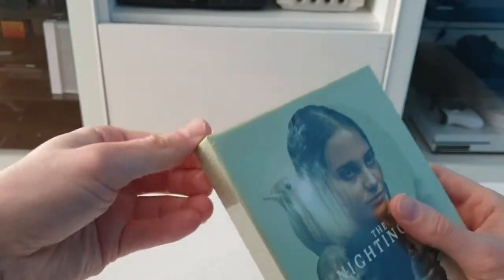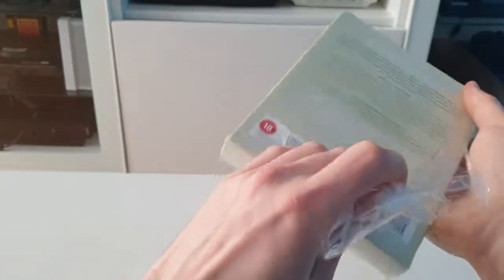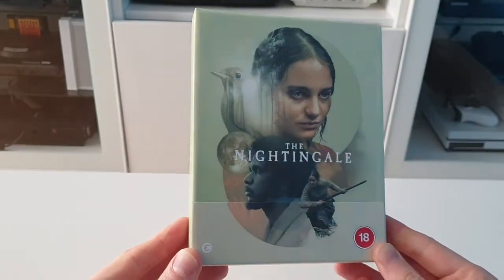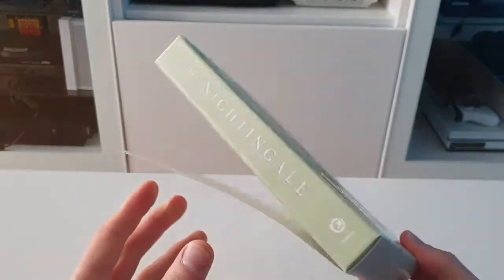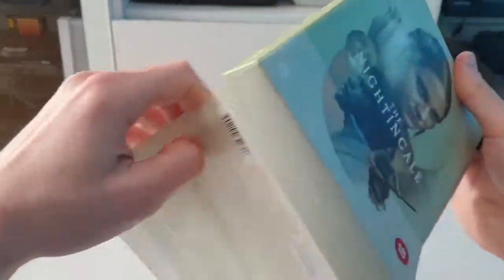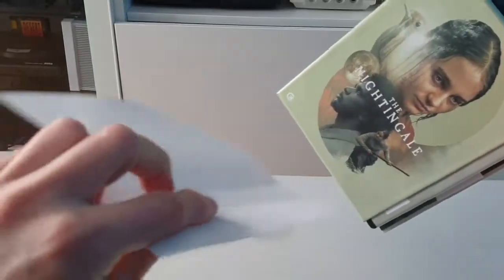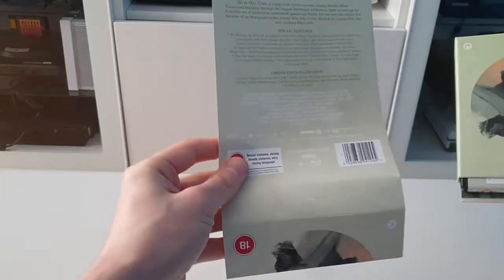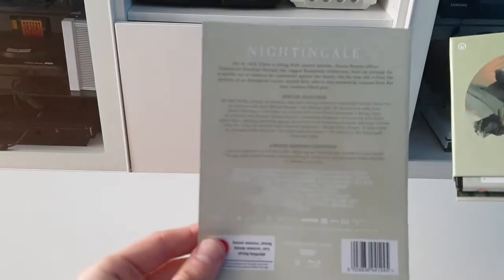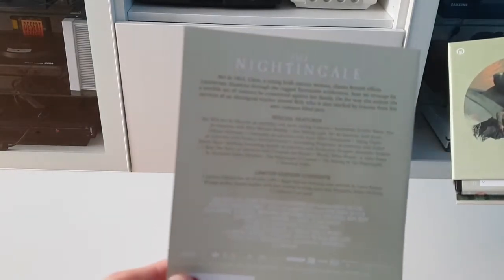Let's get this open and take the plastic wrap off first. As always, put the plastic wrap to one side. And there's beautiful artwork on the front cover. I've got a J-Card on it, which I'll have to take off very carefully. Not the biggest fan of J-Cards, but it is what it is. So I'll set that to one side.